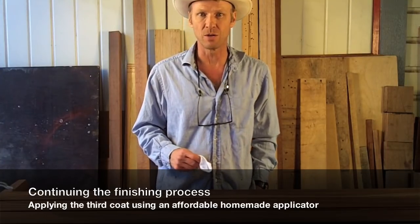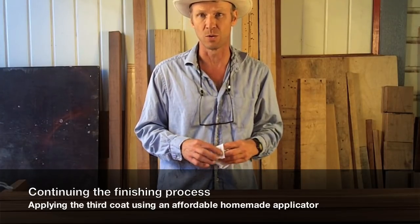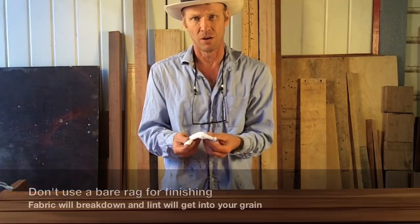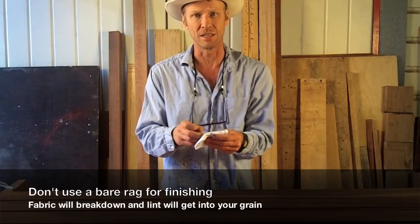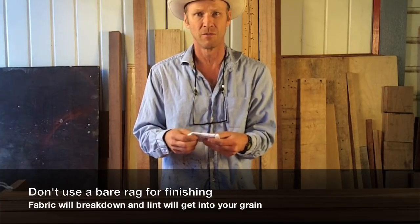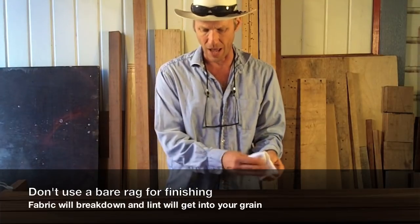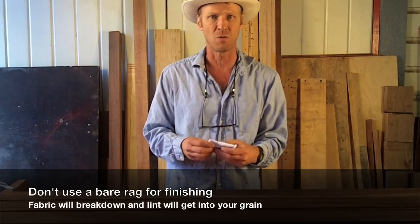Yesterday I showed you how to use a foam brush to apply water locks. Today I want to show you another technique, and it's one of my favorites. You really can't use just a cotton rag and finish because, believe it or not, there's a lot of lint in this, and the lint will break down — the solvents in the finish will break it down — and the water locks are so sticky that it'll drag little pieces of lint off and trap them in your finish, so you don't want that.